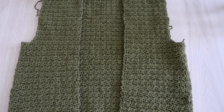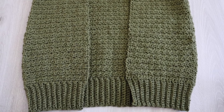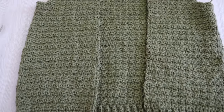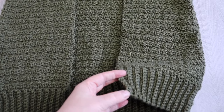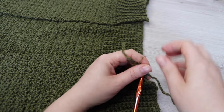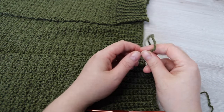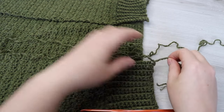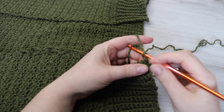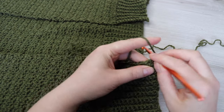Once your two front panels are finished, you're going to lay them on top of your back panel and seam across the shoulders and up along the sides, making sure to leave your armholes open. Then turn your work the right side out and attach your yarn to the bottom right hand corner. You're going to single crochet all the way around this inner edge until you reach the other side. Insert your hook into that bottom corner, grab your yarn and pull through, then chain 1 and single crochet into that same stitch, continuing a single crochet all the way around this inner edge.